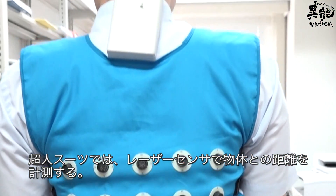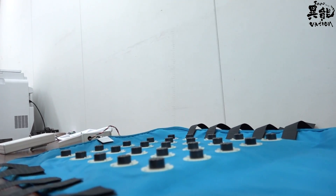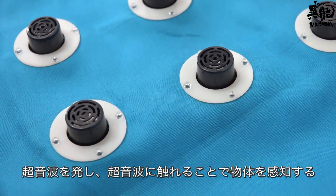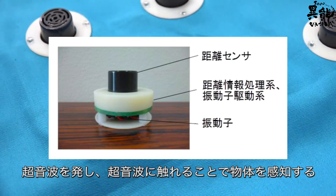The superhuman suit uses the same technology to measure distance between objects. The ultrasonic wave laser sensor emits ultrasonic waves and senses an object by whatever comes into contact with them.